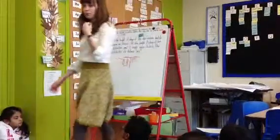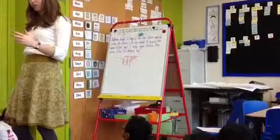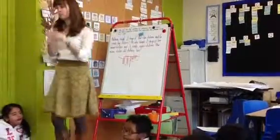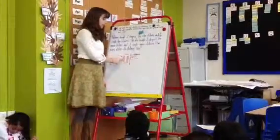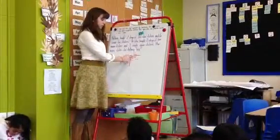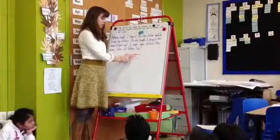A lot of you set up your problem in a very similar way. What's interesting is how she did her counting, because a lot of my friends I saw do this — look up here: 10, 20, 30, 40, 41, 42, 43, 44, 45, 46, 47, 48, 49.